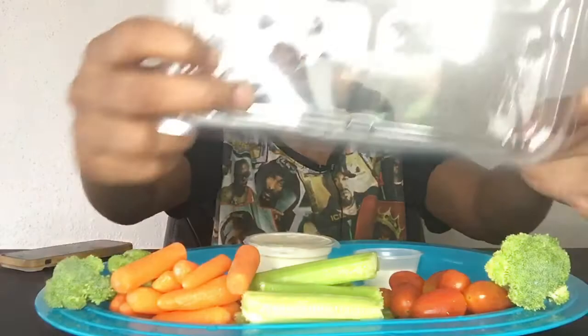Shoutout to Sofo Eats — after she did the goat challenge, I thought that was really cool. So I went ahead and backdoored and was like, let's do another healthy challenge. So we are doing the veggie tray challenge, y'all — the five-minute veggie tray challenge!